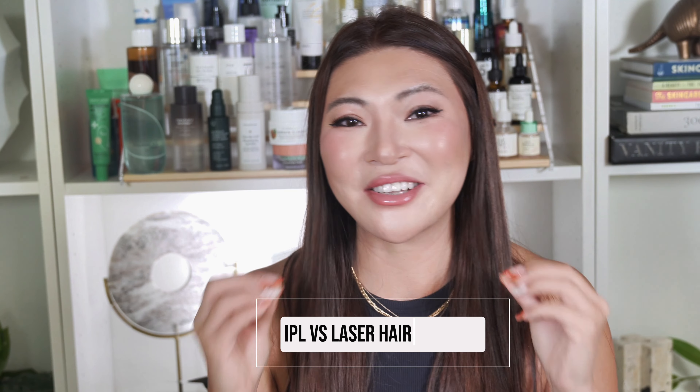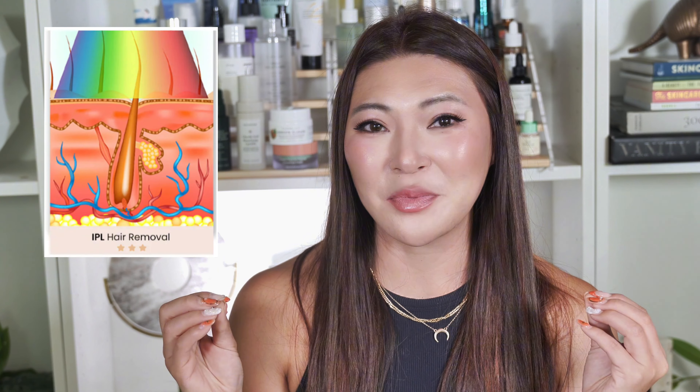Before we jump into my experience, let's chat about the difference between IPL and laser hair removal. A lot of people think they're the same, but they are not. IPL, or intense pulsed light, is often called laser hair removal, but these aren't true laser hair removal devices. IPL uses broad-spectrum light that has multiple wavelengths, meaning the light doesn't just target your hair follicle — instead it spreads out, which makes it less effective at permanently getting rid of your hair.